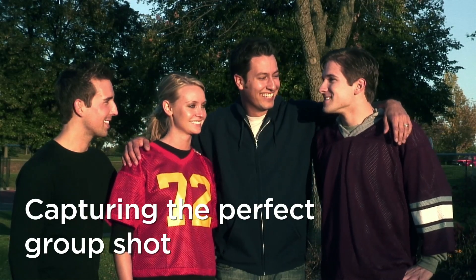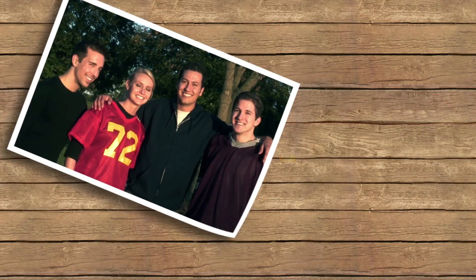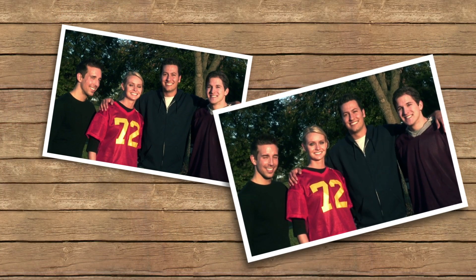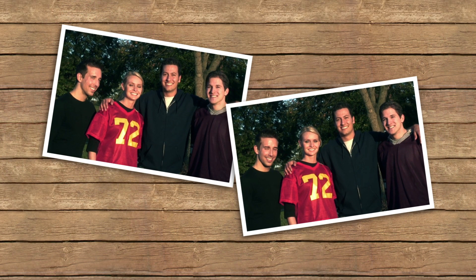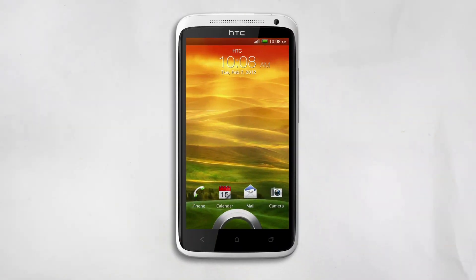Good group pictures can be hard to capture. Just when you think you've got the perfect shot, you realize someone's eyes are closed and another person isn't smiling. But thanks to Group Portrait, you don't have to worry about everyone looking perfect in one shot.